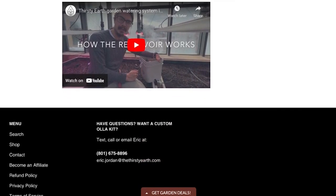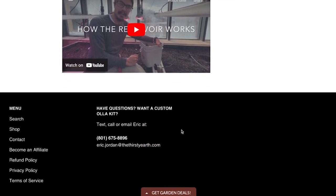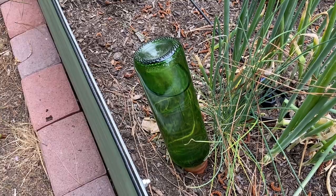And here's the last tip: if you have any questions or run into any snags during your installation, send an email to Eric at Thirsty Earth. He's been very responsive and helpful when we reached out to him. His customer service is exceptional.